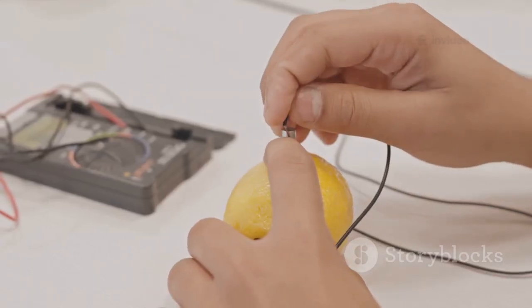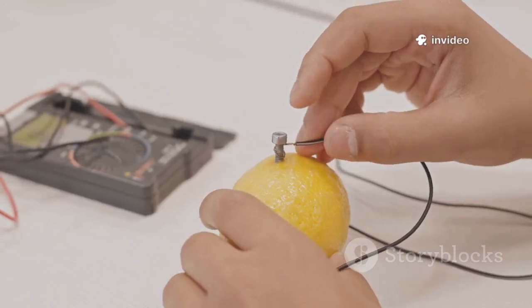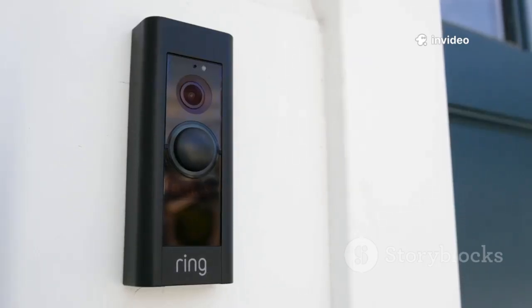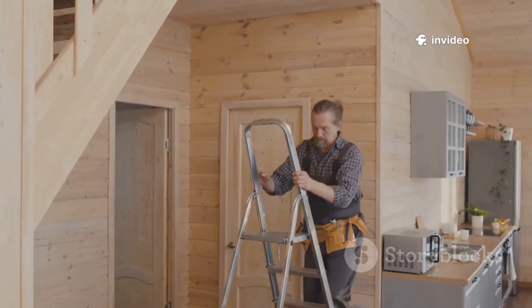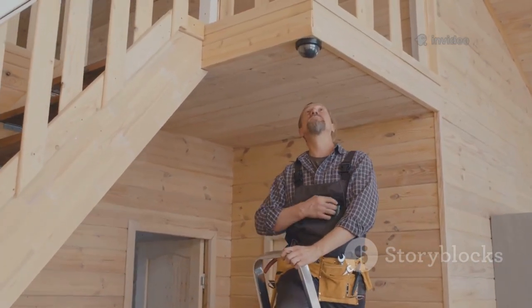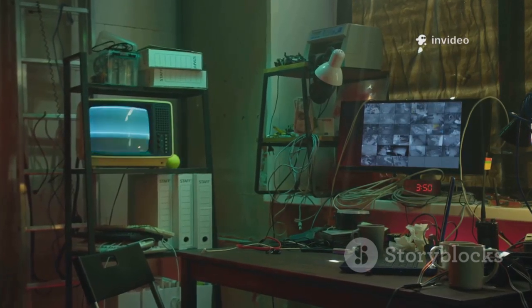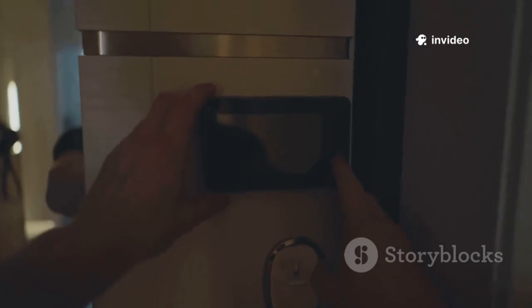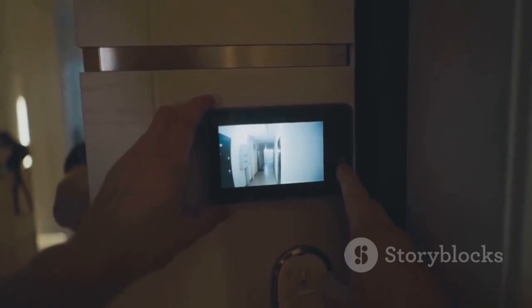Want to take it further? Connect the Flipper's GPIO pins to external devices like LED lights or buzzers and trigger them whenever the doorbell rings. You can even set up notifications on your phone so you'll never miss a visitor. This is the heart of DIY home automation — using affordable tools to make your environment smarter. With just a little creativity, you can turn a simple doorbell into a smart sensor, unlocking new ways to understand and interact with your environment.